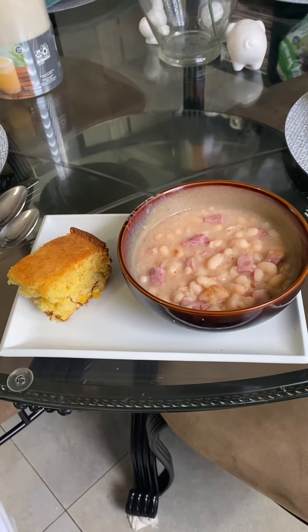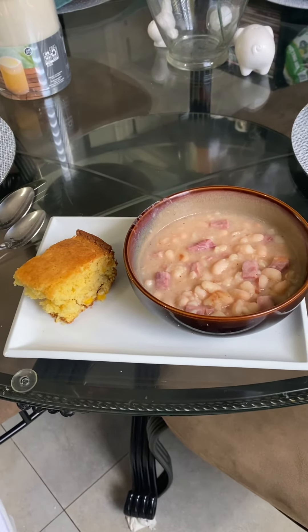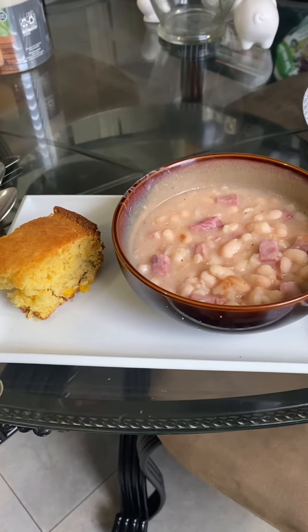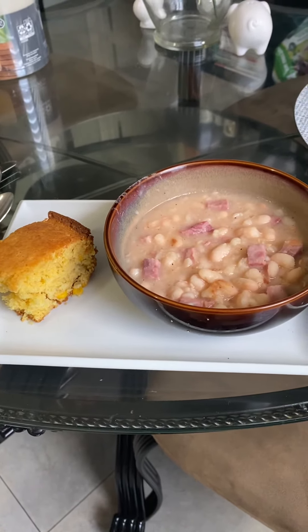Guys, I cooked these white navy beans with ham this morning, and I've also got some cornbread with actual corn inside it. I'm going to show you how I plated it up. Here's my plate — the cornbread with the corn in it, and the navy beans with the ham. It's going to be delicious.